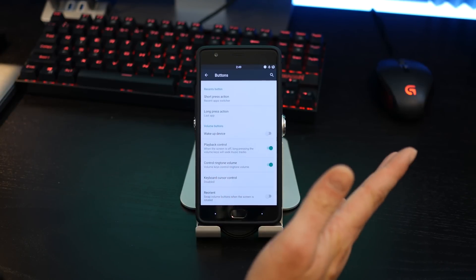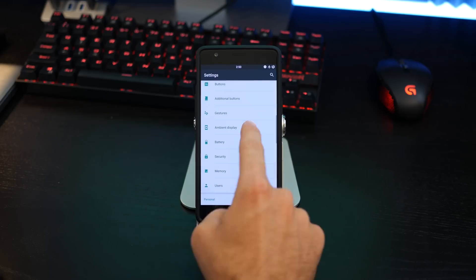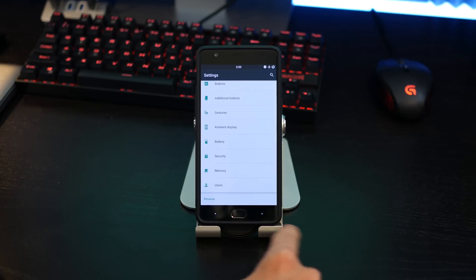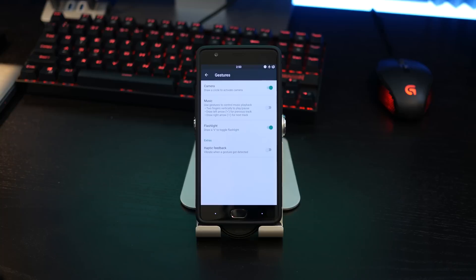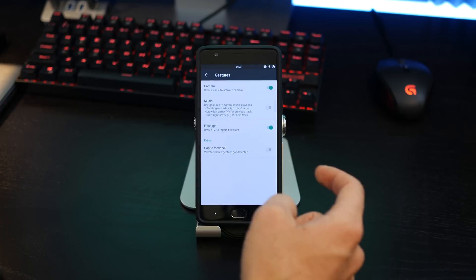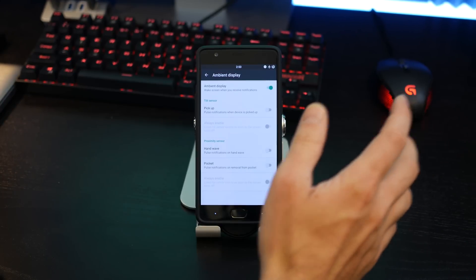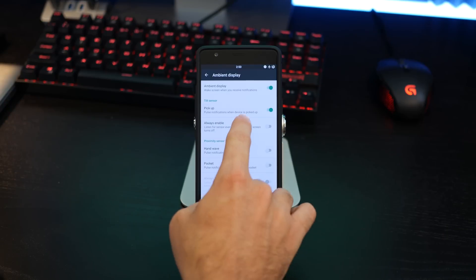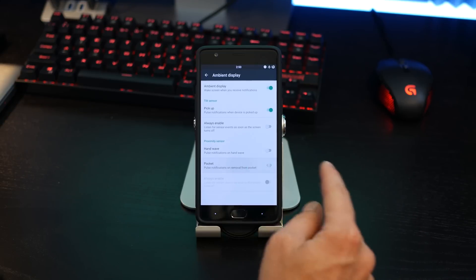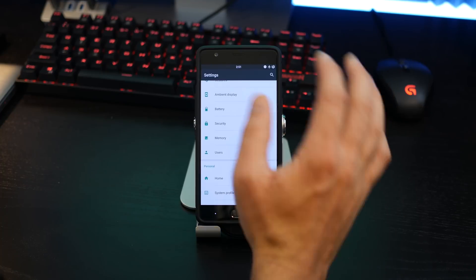Below that you have volume rocker button actions — you can wake up the device with the volume rockers or use them for playback control. There are also additional button options where you can swap buttons, making the recents button act as a previous app gesture. You get your standard OnePlus gestures: circle for camera, V for flashlight, and music controls as well. You can disable vibration feedback. In ambient display, you get some really cool options — you can enable ambient display with pickup, always on, or hand wave like the Moto active display. There's also a pocket mode that pulses notifications on removal from pocket using the proximity sensor.